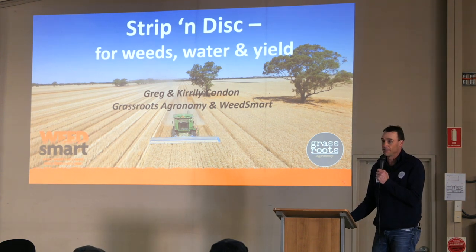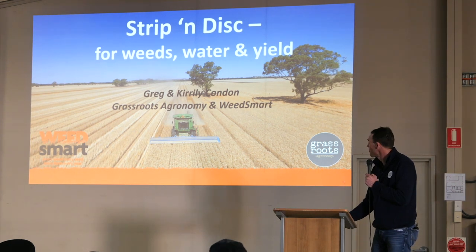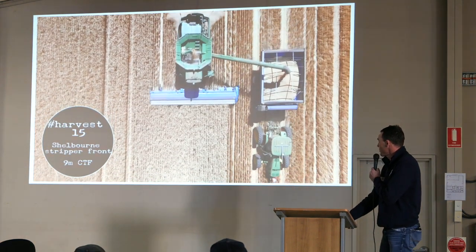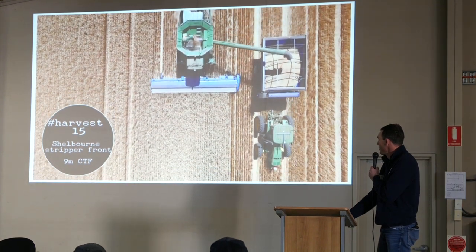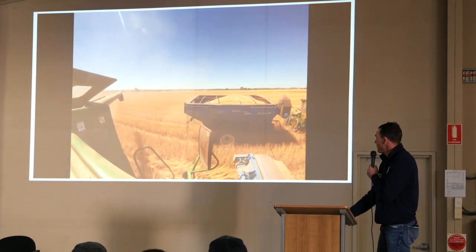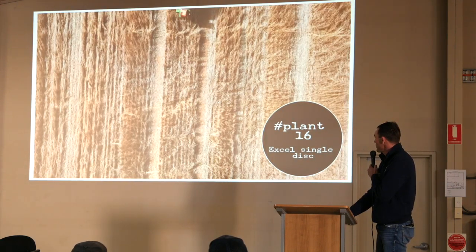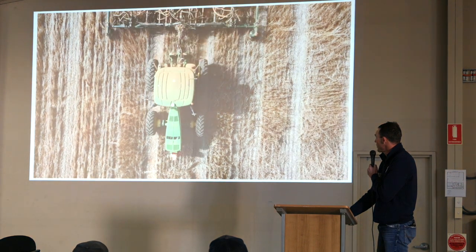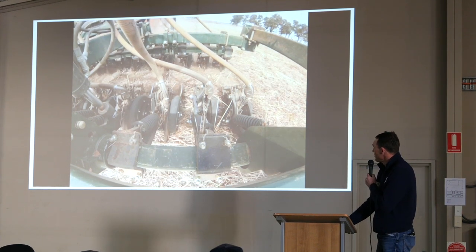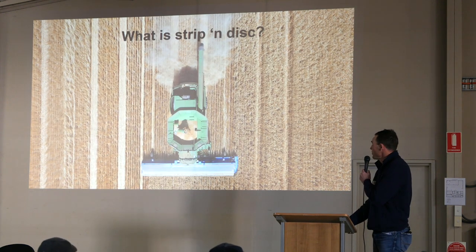So it's about weeds, water and yield. There's a quick video that Kiralee put together a couple of years ago that explains how the strip and disc system works. There's a nine metre CTF system with a grower in our part of the world who's been doing this for about four years. That was a reasonable harvest in 2015 and he's gone back into that with his XL double warrior on seven inch — you can see it's getting gummed up a bit there in that heavy straw — but that's the epitome of how the strip and disc system works.